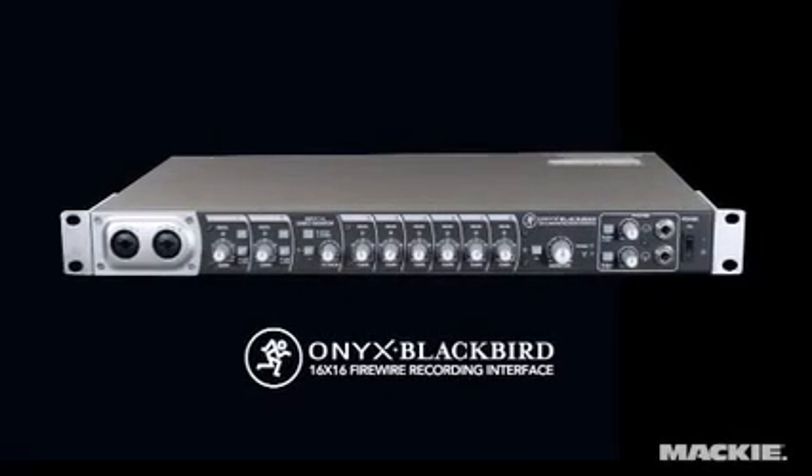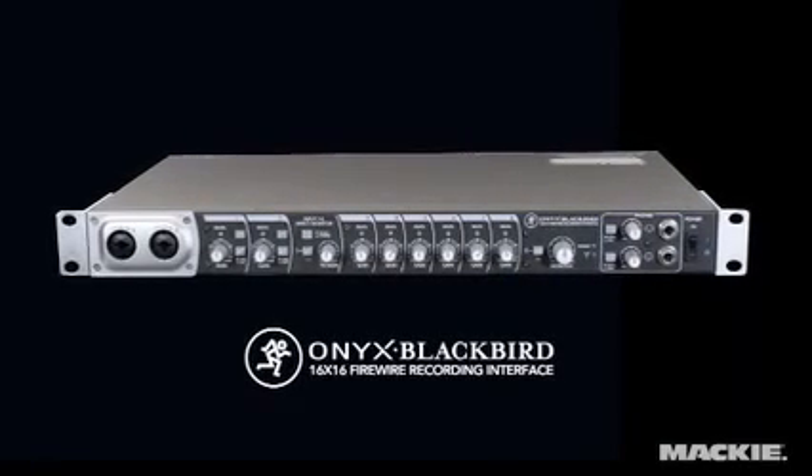The Blackbird is a truly professional 16x16 Firewire recording interface featuring 24-bit, 96k conversion with digital connectivity and routing options simply not found on other products of its kind.